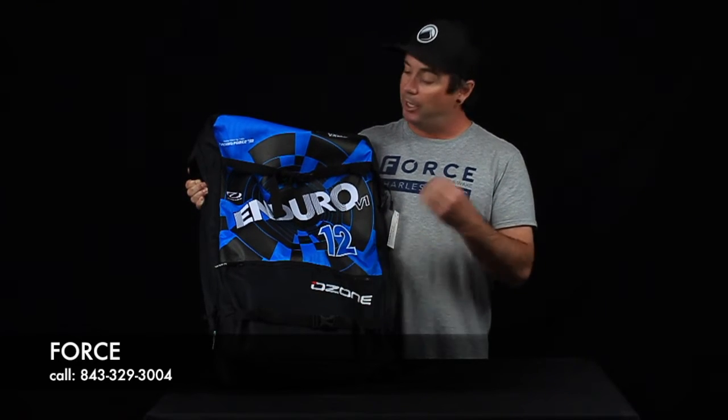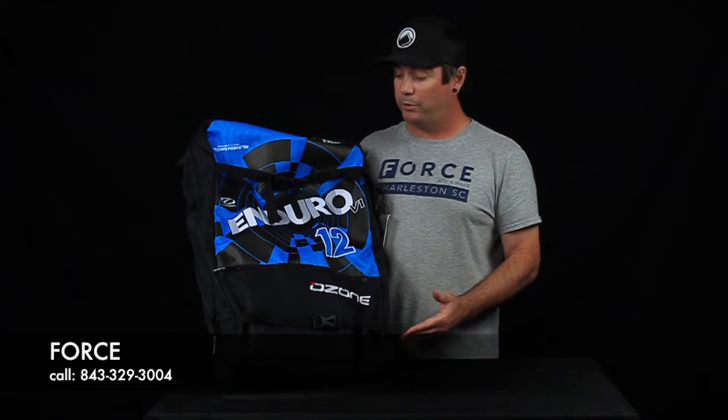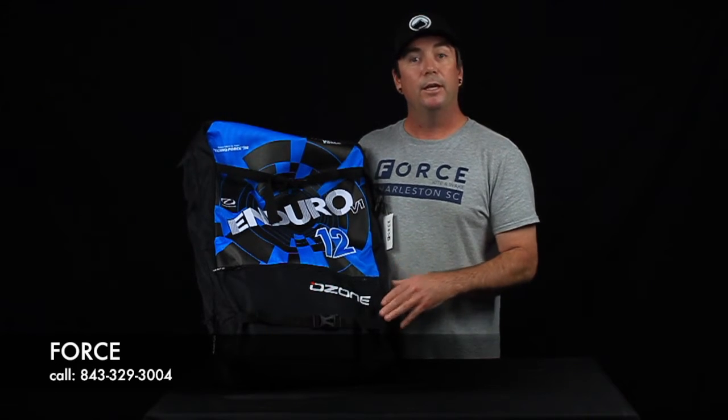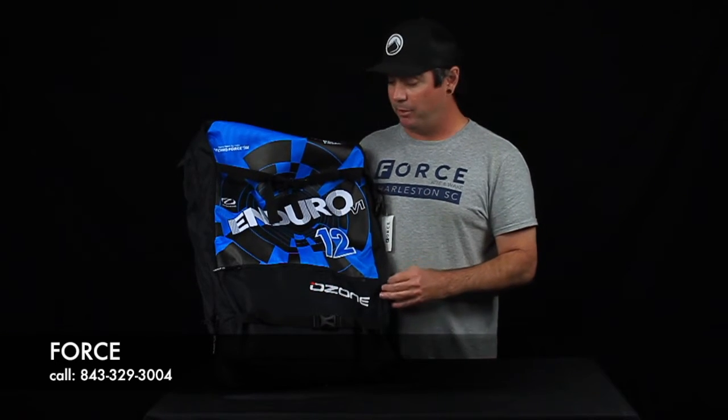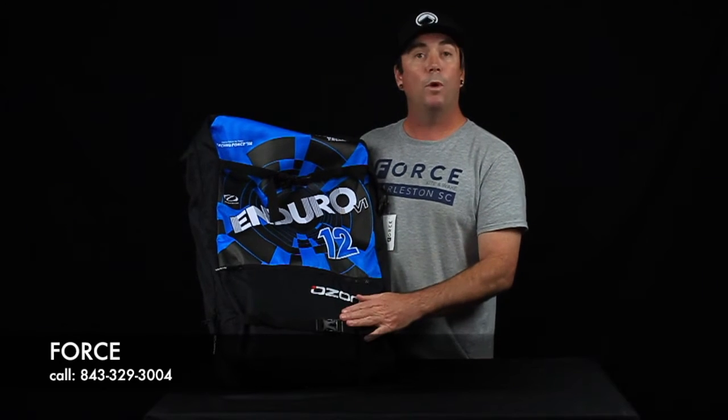Upwind again, you're going to have to be powered, guys. For those of you who are not familiar with Ozone, they manufacture their own products in their own factory — the highest quality materials. That's why you're paying a premium price for these kites. These guys know what they're doing.